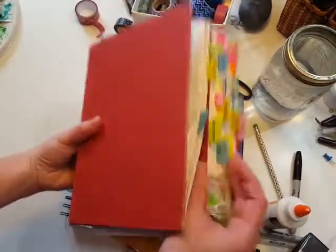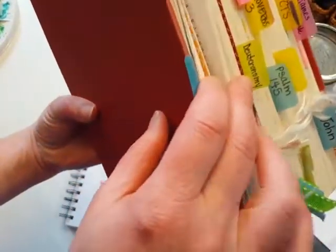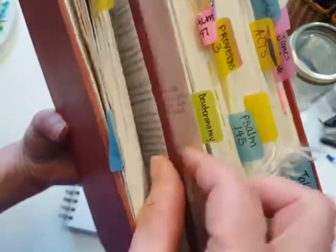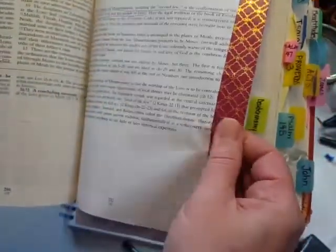Now when I close my Bible, it sticks out just a little bit further than any of the other pages, and it has this nice thickness to it. Now I can turn directly to and from that page.